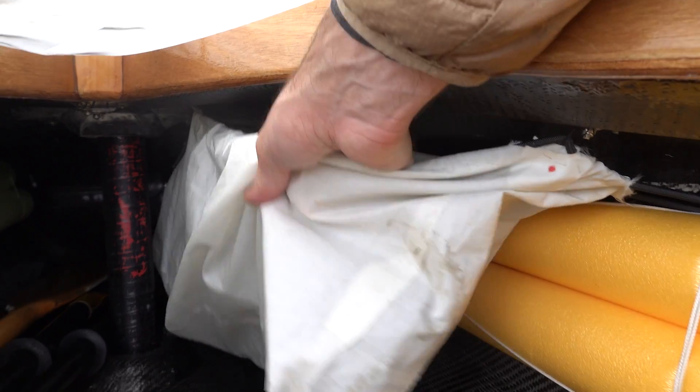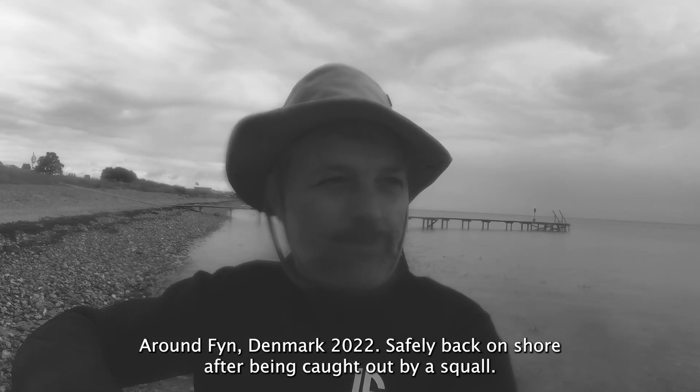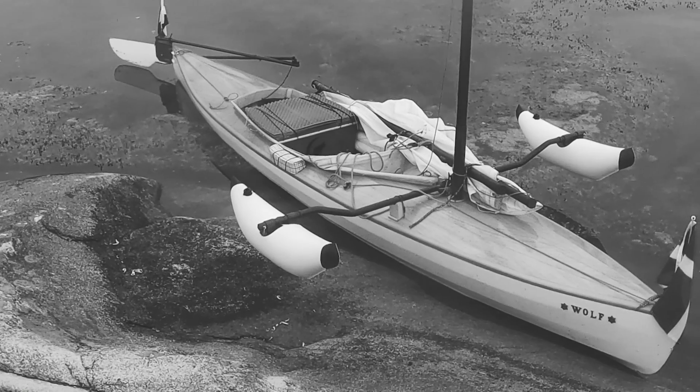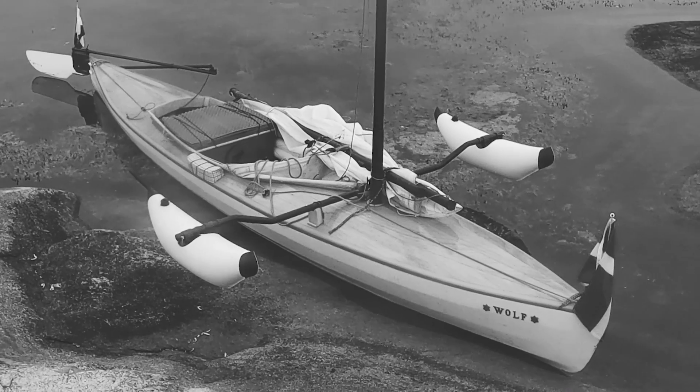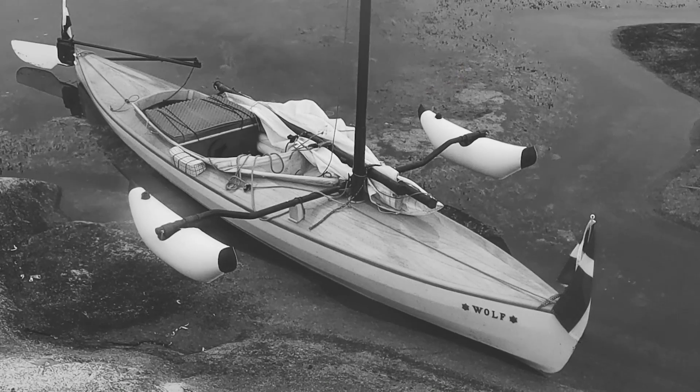Under the front deck, there is a storage bag for water, food, the GoPro and other items. Under the aft deck, there is a neoprene bolero of 7mm thick, which comes in very handy when a squall comes. My luggage is stored in a box called a Wannigan — it is completely waterproof and doubles as a seat while underway.